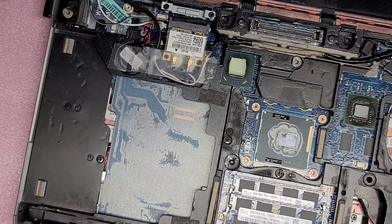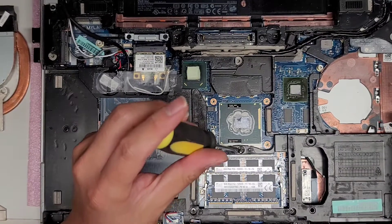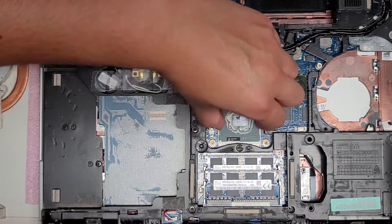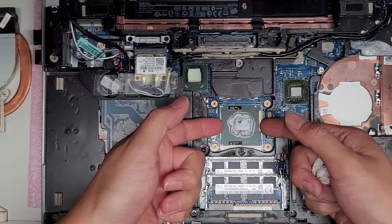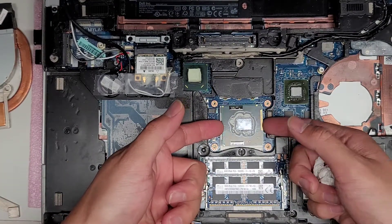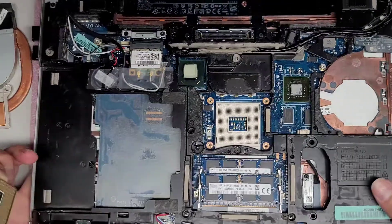You can actually take the CPU out of this, but you need a flathead screwdriver. There's a little hole here — twist it counter-clockwise. Make sure you twist it all the way. It comes out pretty easily once it's fully unlocked. Then you can lift the chip out just like this. Be careful — you don't want to bend these pins, they are pretty fragile, and once you bend them there's no way you'll be able to fix it. I'm going to clean off all this old thermal paste this way because I don't want the thermal paste to fall into the board and mess everything up.